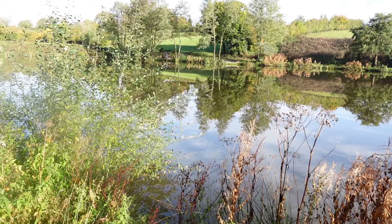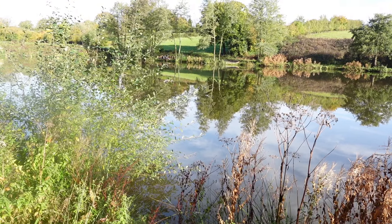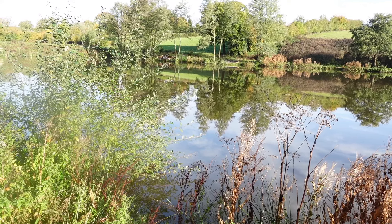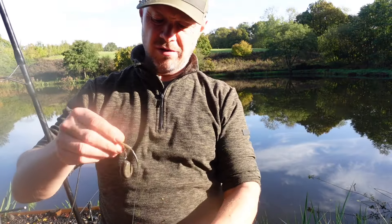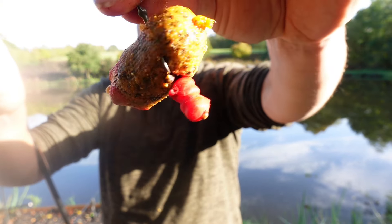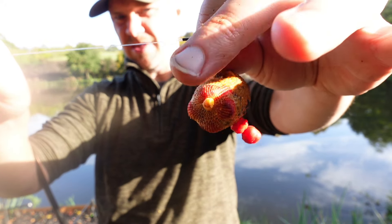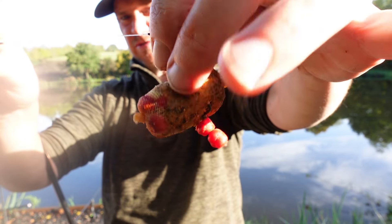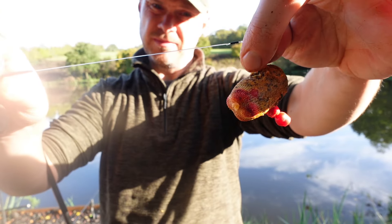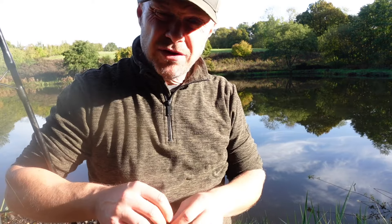I've put my left hand rod just in front of these bushes, tight up into the bushes. I'm going to put some chickpeas around that area. I've got the orange chickpeas and some red chickpeas - I only did a few of the red ones, I'm not sure why. My second rod is on a bigger hook and has two red chickpeas with stick mix in the mesh, so there won't be any chickpeas stuck on the hook, just the stick mix.